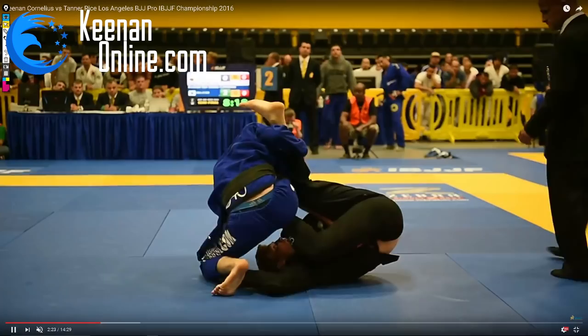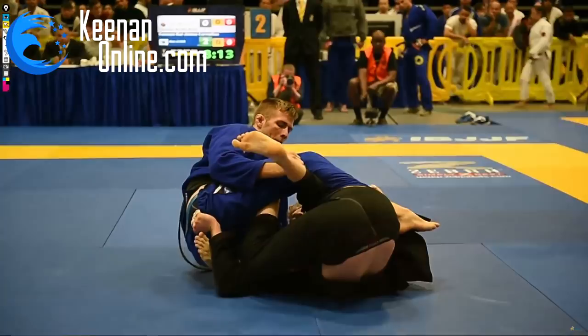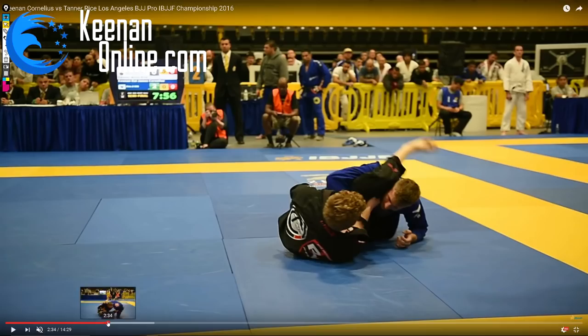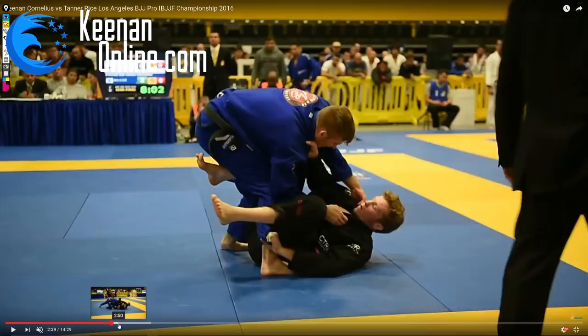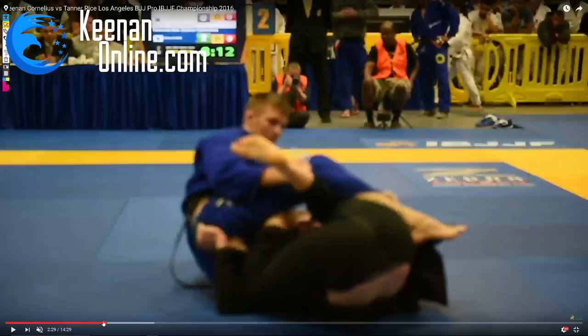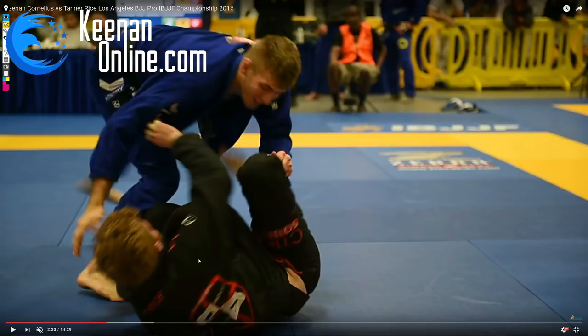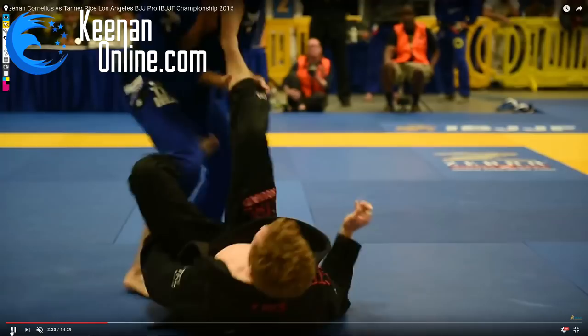He goes for a more inverted baratoplata-style inversion or crab ride, so I swing my leg to the outside to shut down his inversion and force him back to facing me head-on, which is obviously better for me. Then I go for a long step or X pass. As I bring my leg to the outside you can see how it forces him to rotate back to face me, allowing an immediate pass. In these transitional positions that's when you need to attack — if he doesn't have grips on me, that's my cue to move. Being on top means I have the power of movement and he has to react, so I can dictate the pace.